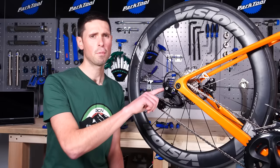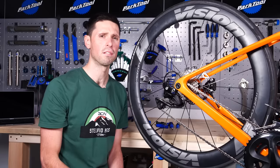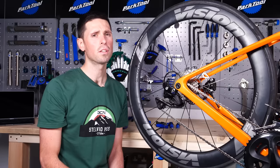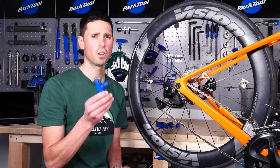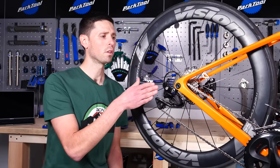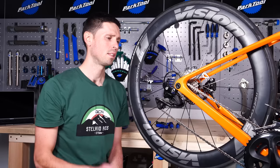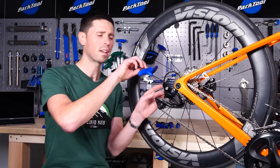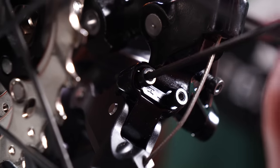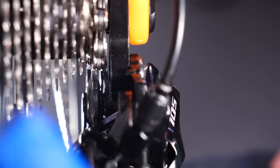Now that we've got the cable refitted and secured nice and tight, we can look to set the high and low limit screws of the rear derailleur. Some rear derailleurs will use a Phillips screwdriver to do this; however, this derailleur uses a 2mm Allen key. Now that we've got the derailleur in the smallest sprocket, we can set the high limit screw. This is done using the 2mm Allen key on this little screw at the back with an H next to it for the high limit, turning it just to see that the top pulley wheel is in line with the lowest sprocket.